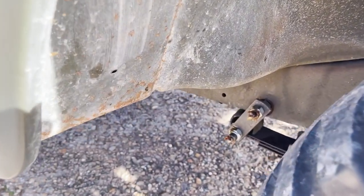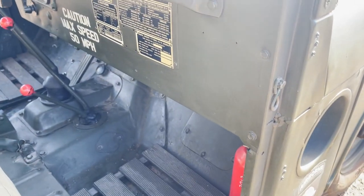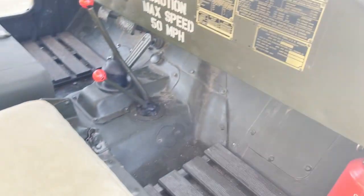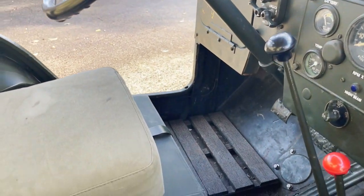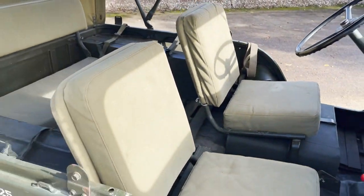It's got a matching set of 700 by 16 tyres on it. Looking down the off side of the tub, that all looks nice and straight and tidy. All its instruction labels are there, and the brake and four-wheel drive system. Showing about 11,000 miles. She's rather good — I like it.